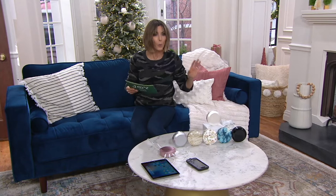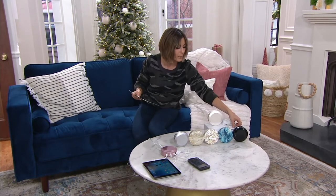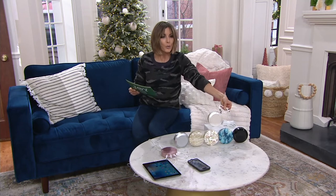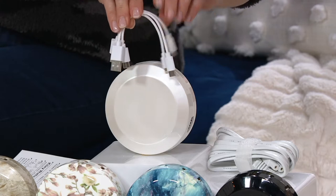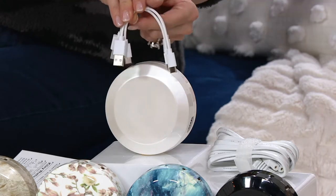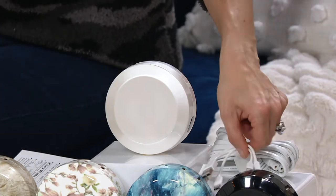You just have to tell me which one you'd prefer, and then we're going to give you all the cords. So if you are gifting it to someone and you don't know exactly which devices they have, no problem. All of this is coming home so that most devices — I can't think of one that couldn't be — can be charged with this.